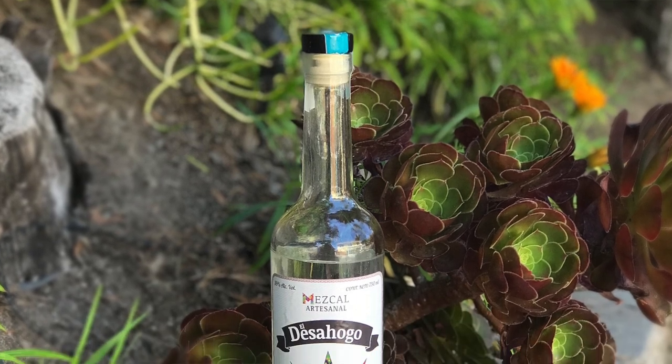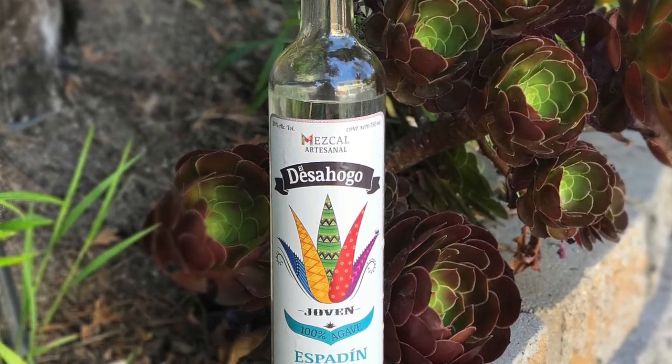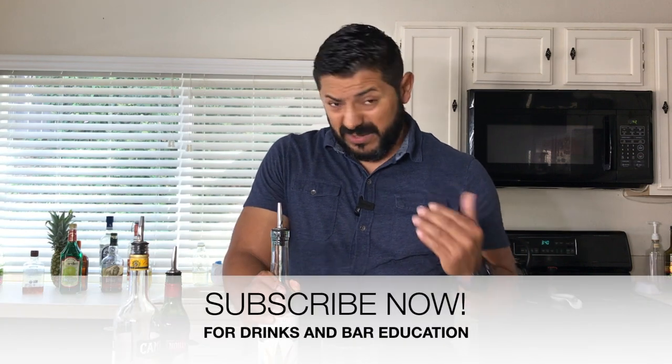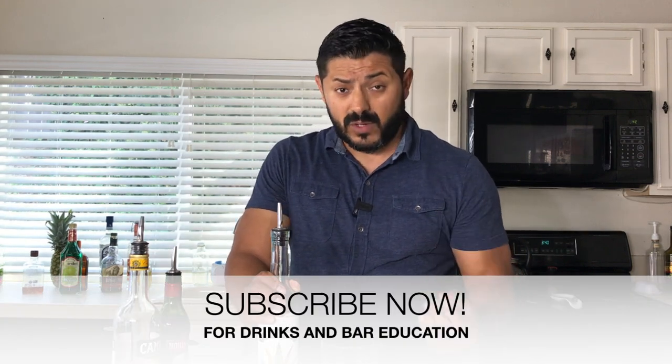This one is gonna be a really cool variation and we're gonna make it with Mezcal El Desahogo from Matatlan, which is actually a really, really good mezcal for all of you guys that are introducing yourselves into the world of tasting Mezcal. I always recommend that if you're going for the first bottle of Mezcal — your first time making cocktails or drinking Mezcal by itself — you want to try the 39% proof, which is something really nice and smooth like this one.